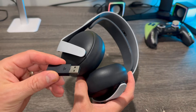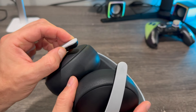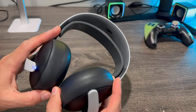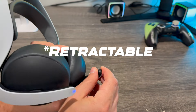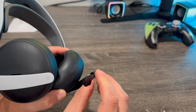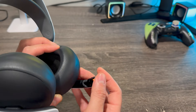This headset doesn't get any simpler to use. Once you plug this into the PlayStation, all you have to do is hold this power button right here. Once you hold it, it lights up and activates right away so you can start playing. You also have this detachable mic that extends — you could adjust it to your mouth, move it a little bit backwards, or even play with it folded.